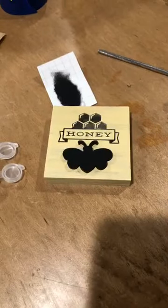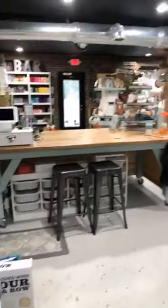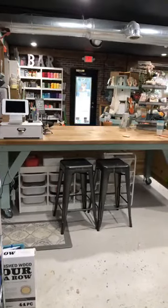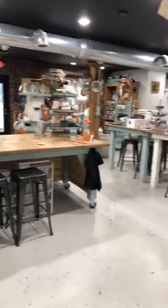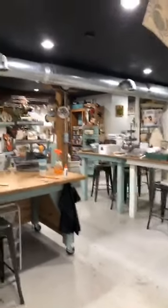And then last tiny little look at the little bee. Let me give you this view — look, it's even clean under the bar. That will never happen again, so let's take a good look. Alright you guys, that was it. Thanks for letting me show you.